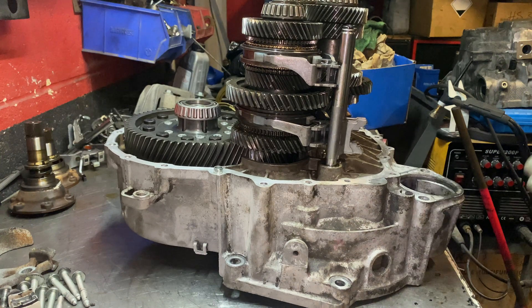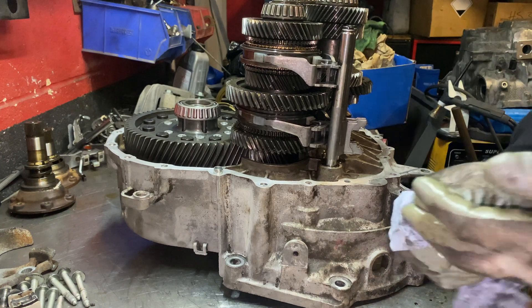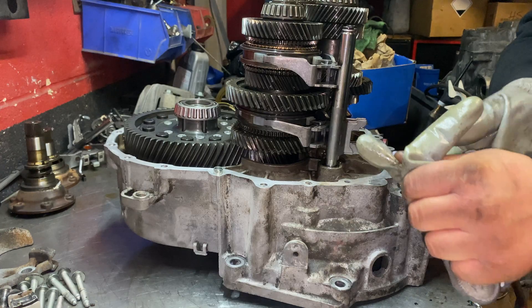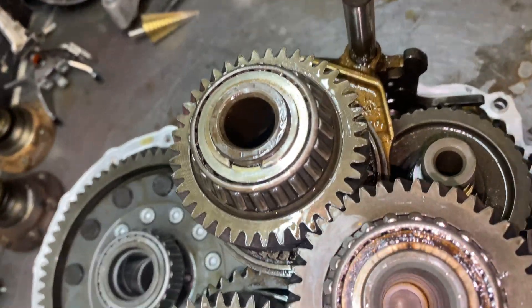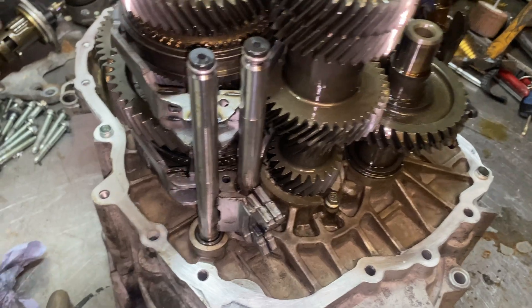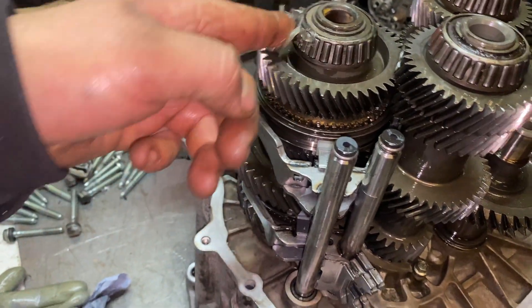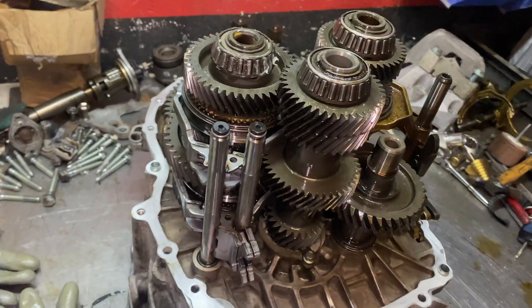It's quite easy this time — it went in very well. I'll take the gloves off to show you. Yes, all nice! Now what I'm going to do is put a little bit of grease on these bearings — just a tiny bit — so when you start the car it's not going to be all dry, since I cleaned everything with brake cleaner.